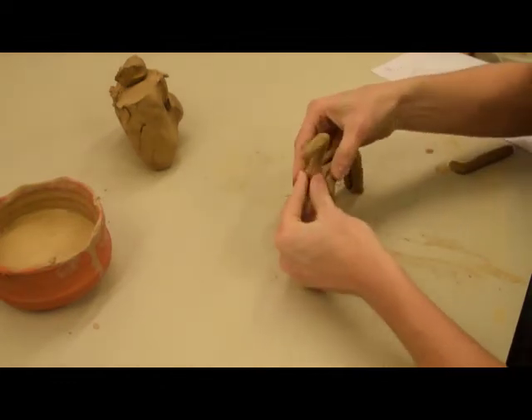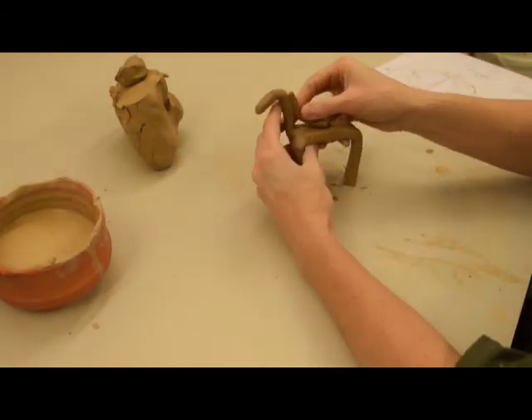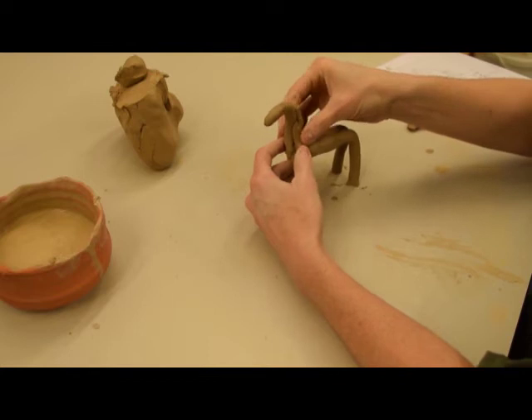The neck and head are made with a slightly thicker coil, and another is added for the mane. The arch of the neck is reinforced by the mane. The figurine is then reshaped and more clay is added and moulded where needed.